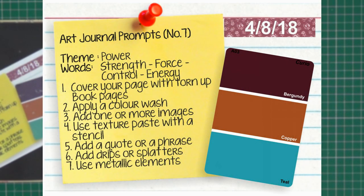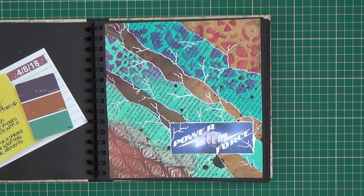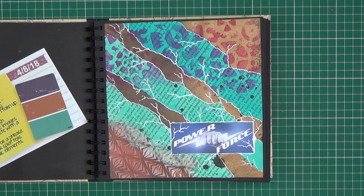Session seven I found this one to be particularly difficult. The theme was 'Power', words were strength, force, control and energy, and the colours were burgundy, copper and teal. The techniques were cover your page with torn-up book pages — which are these here — apply a colour wash which I did with the blue, add one or more images — I haven't really used images on this one — use texture paste with a stencil, add a quote or phrase which I really haven't done, add drips or splatters, and use metallic elements — I've used a metallic paint to get my metallic element.